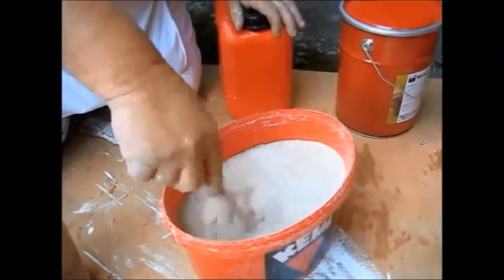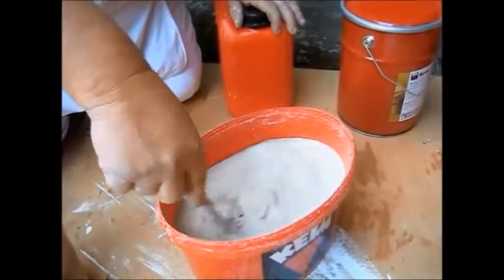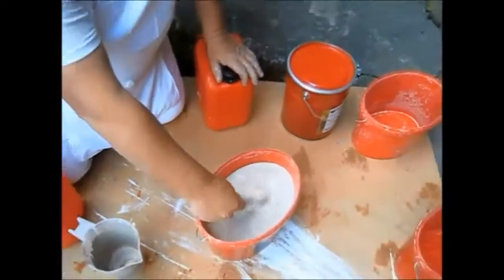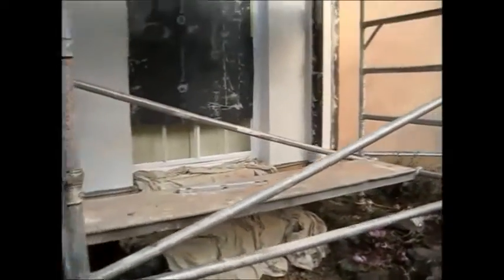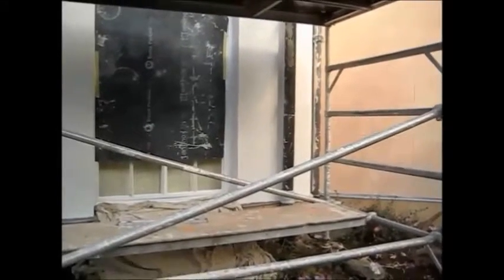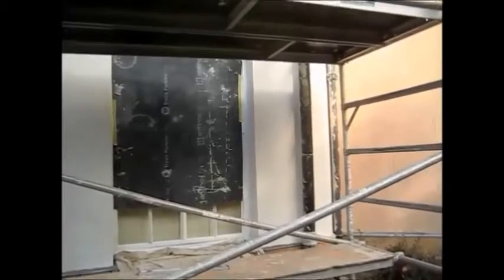There are four of us, we're going to split this between four buckets. I will show you what we're going to do with it. We've prepared these areas — glass is sheeted over, it will etch into glass, you have a day to remove it with a razor blade. We're going to need to keep a wet edge going, so we're going to start at the lower level of this, round the window.